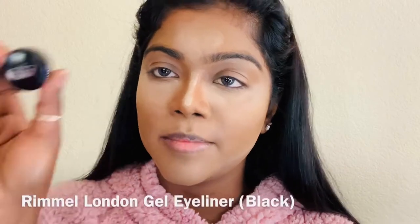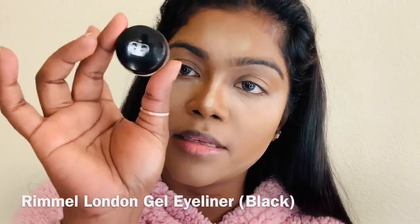I'm gonna leave this baking just like that and I'm gonna do my eyebrows with this Ramelle London brow gel.